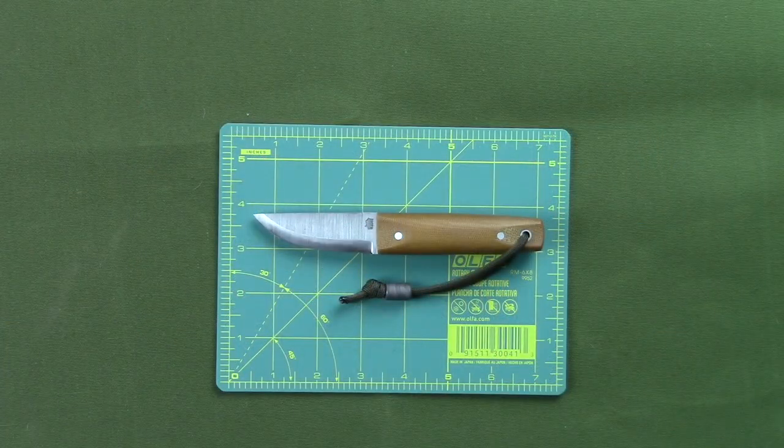Here you have the L.T. Wright Pronghorn knife. It's a nice little offering from L.T. Wright Knives. It's made in short runs of about 10 knives per run. They've been sold on a first come first serve basis off of Instagram. There's a link on their account. They usually offer them about the middle of the day and they go pretty quick. You have to be quick to get them, but it's a great knife.